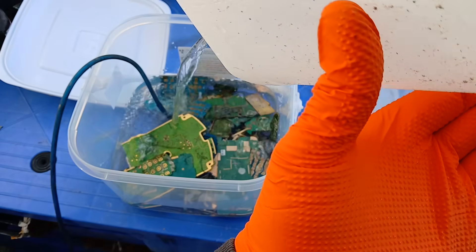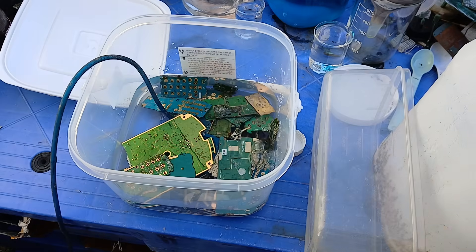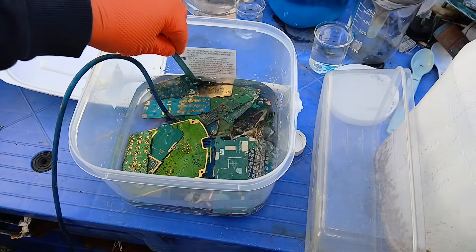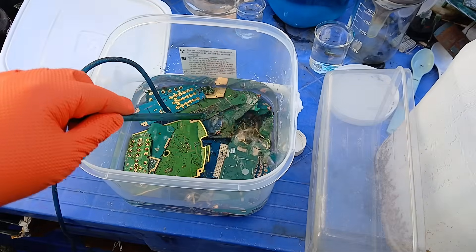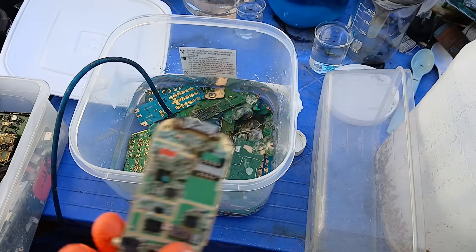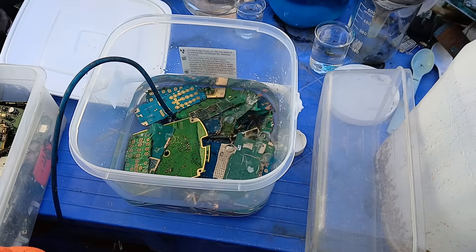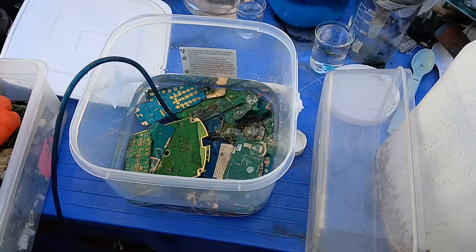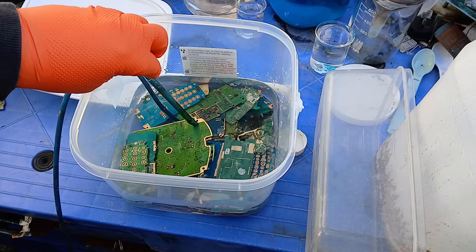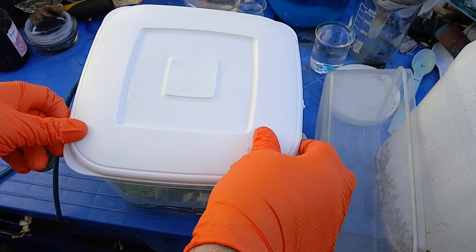Just put enough acid in to more or less cover the boards — I don't need a huge amount, just enough to cover them and let it work away. I'm going to put a cover on this and let it all work. As long as the boards are under the acid it should work. I'll be adding more gold-bearing material as I go — more boards and mobile phone boards I still have to clean off. I'll stick a cover over it because of the rain; this will keep most of the rain from getting in and diluting it further.